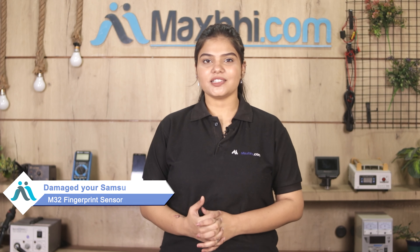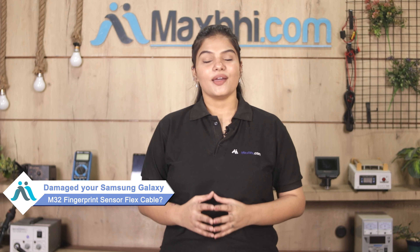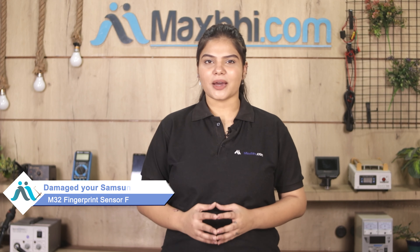Hi friends, this is Lucky from Maxpeed.com. Friends, the Samsung Galaxy M32's fingerprint sensor flex cable is damaged — are you worried about the high repair cost of your smartphone?